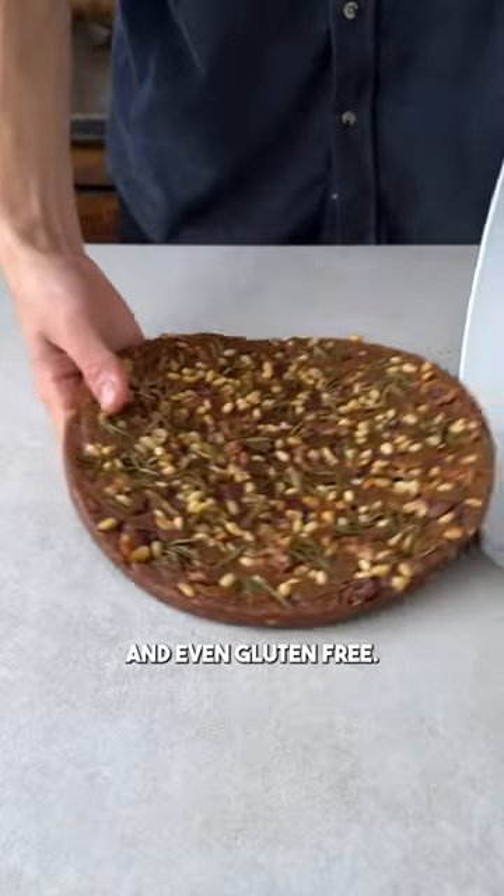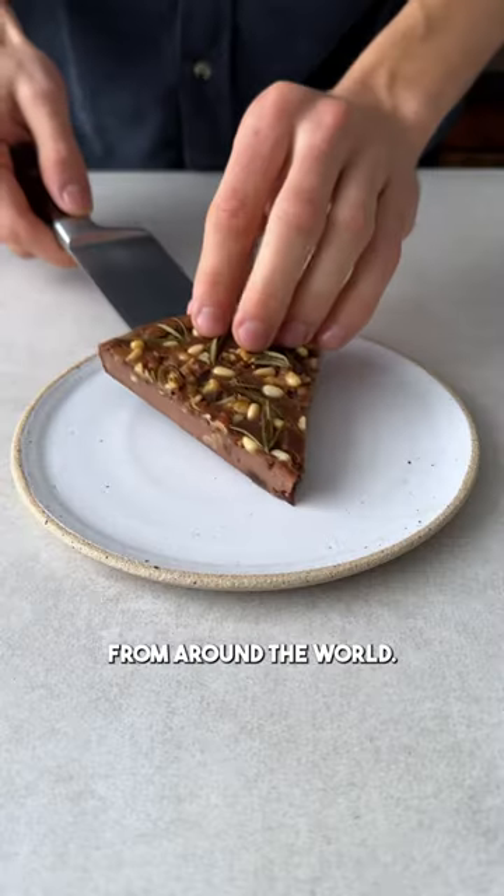It's a traditional dessert from Tuscany that just happens to be vegan and even gluten-free. Slice it up and follow me for more traditional dishes from around the world.